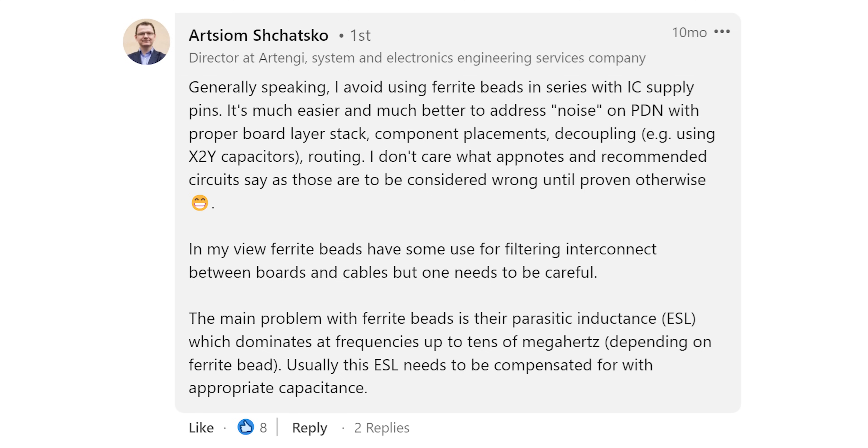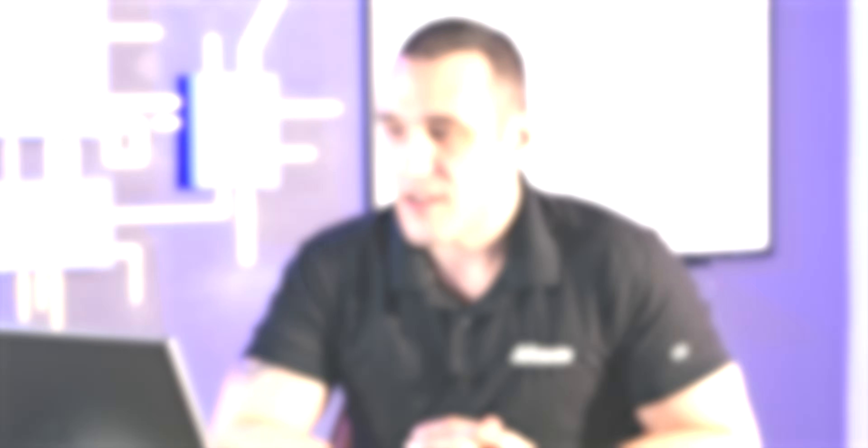'I don't care what app notes and recommended circuits say, as those are to be considered wrong until proven otherwise.' Mohammed Raza Hadib writes, 'As far as I've experienced, utilizing ferrite beads alleviates noise. However, in some specific applications at certain frequencies, you'll see some resonant-based issues, which implies more carefully designing and using them with the help of datasheets.' All of these comments are in alignment — you really shouldn't use ferrites unless you know what you're doing.